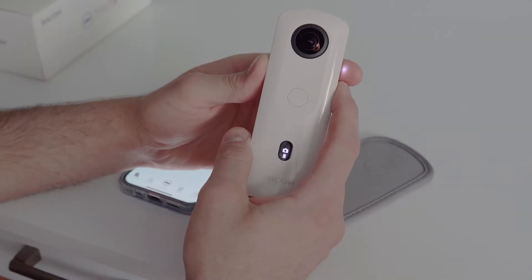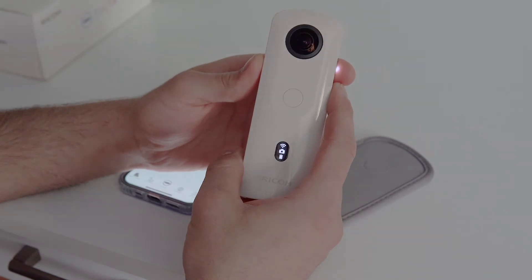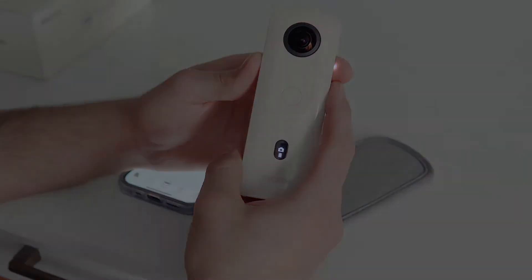Turn on the Theta and press the Wi-Fi button on the side panel to turn on the Wi-Fi. The Wi-Fi signal should flash on the front of the camera.